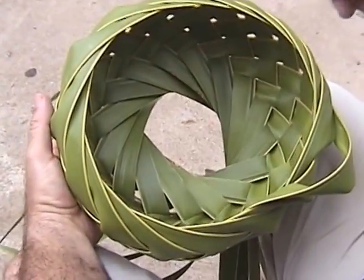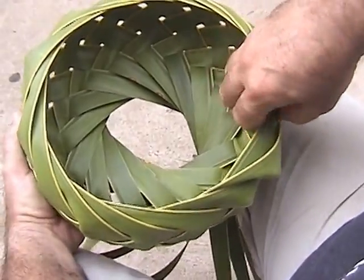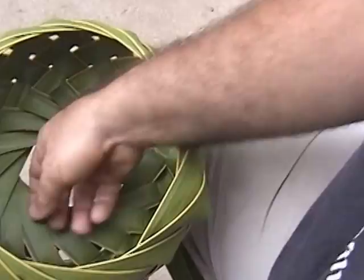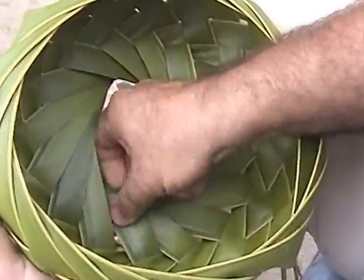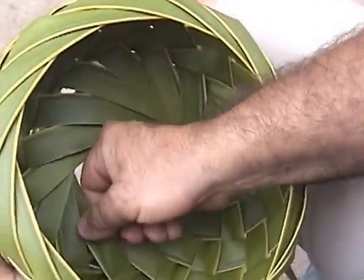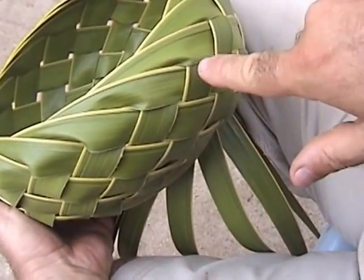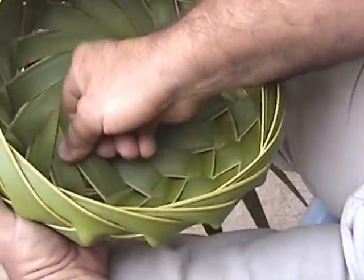And once you have them all through, you want to tighten it carefully and adjust it as you're tightening it. That's what I'm doing on the edge here — I'm adjusting the edge and then tightening it. Some leaf will cooperate better than others, but however many times you need to adjust it, you just make the adjustment. If you see the leaf bending the wrong way, for instance, that's bending the wrong way. So I'm going to adjust it so that it bends correctly.